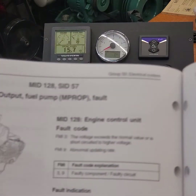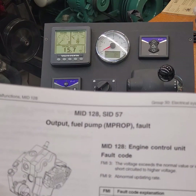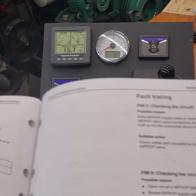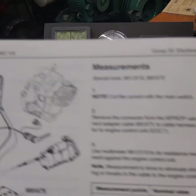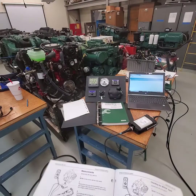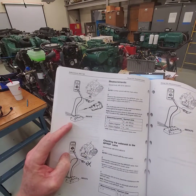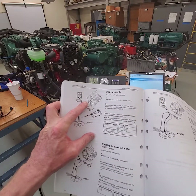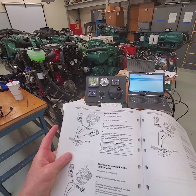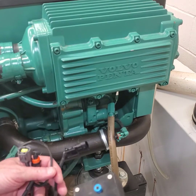When we plug in the breakout box it stays pins 1 and 2. So let's go through this scenario: we've been notified of a problem — MID 128, SID 57. We go to the back of the book, find that code, it brings us to this page, and then we go into the fault tracing for FMI 3 and FMI 9, checking the circuit. It's straightforward — just follow the diagram and pictures and plug the sensor in.